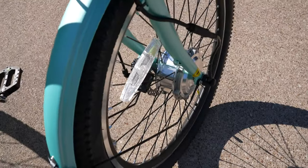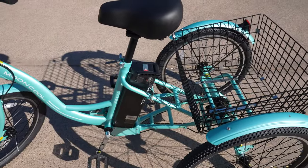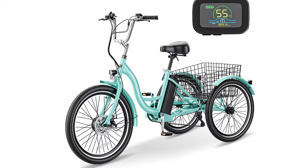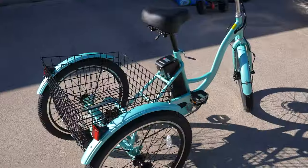Let's get some specs out of the way. The Mooncool electric tricycle has a front hub motor with 350 watts of power, a 36-volt 10-amp removable battery, a seven-speed Shimano shifter, dual manual disc brakes, and three levels of power assistance usable while pedaling or via a thumb throttle. The advertised top speed is 15.5 mph, but be careful — sharp turns on a three-wheel trike can cause it to tip over easily. It has 24-inch tires, weighs 70 pounds, comes in five colors, and has a rear basket for shopping.